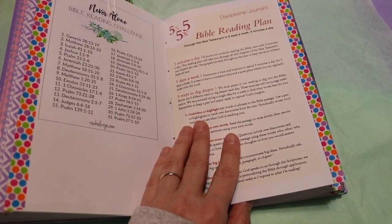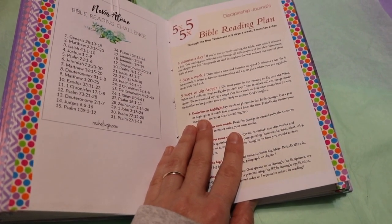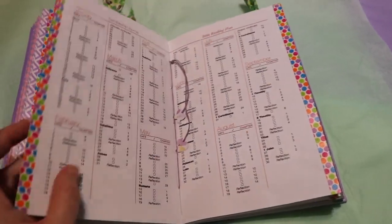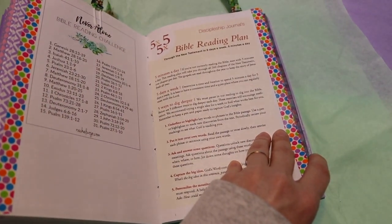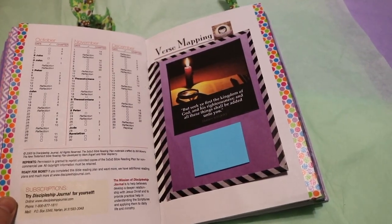With this plan you're supposed to read one chapter a day for five days, and it takes around five minutes a day depending on how fast you read. It takes a year through the New Testament — five days a week, five minutes a day. I believe it's a full year.